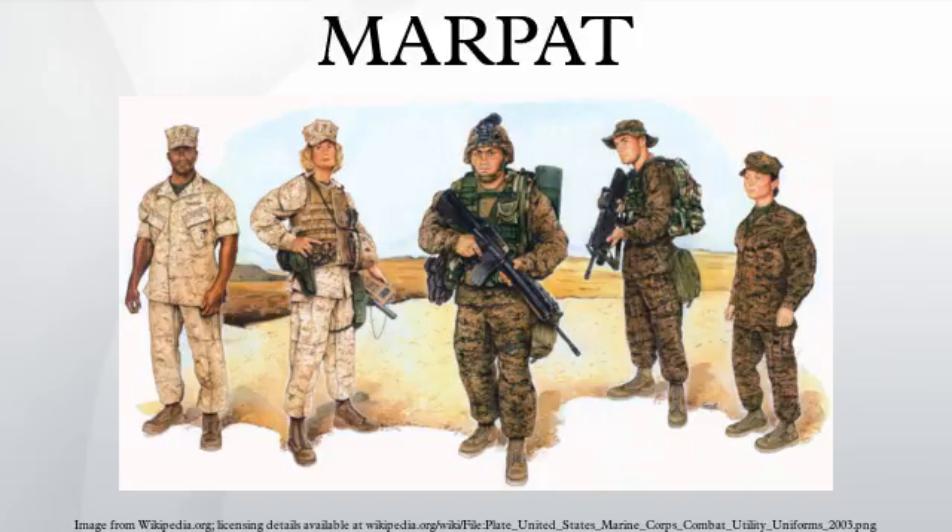MARPAT was also chosen because it distinctively identifies its wearers as Marines to their adversaries, while simultaneously helping its wearers remain concealed. This was demonstrated by a Marine spokesman at the launch of MARPAT, who stated, "We want to be instantly recognized as a force to be reckoned with. We want them to see us coming a mile away in our new uniforms." As such, the U.S. Marine Corps restricts use of the camouflage, preventing its use in most other divisions of the United States military.